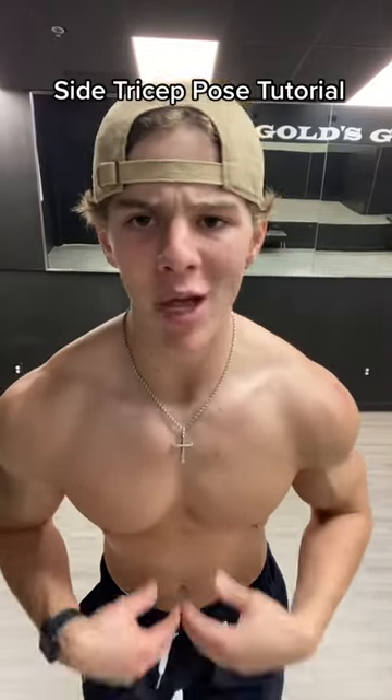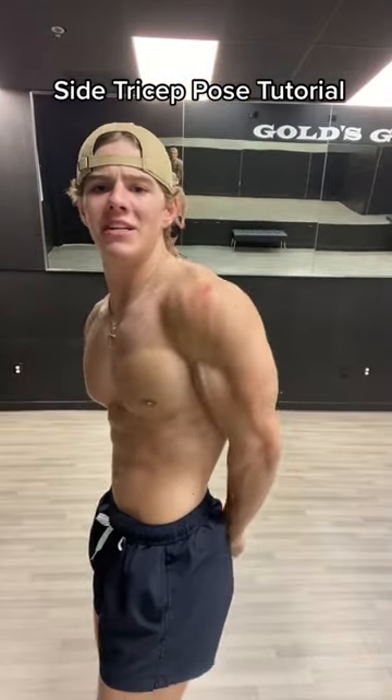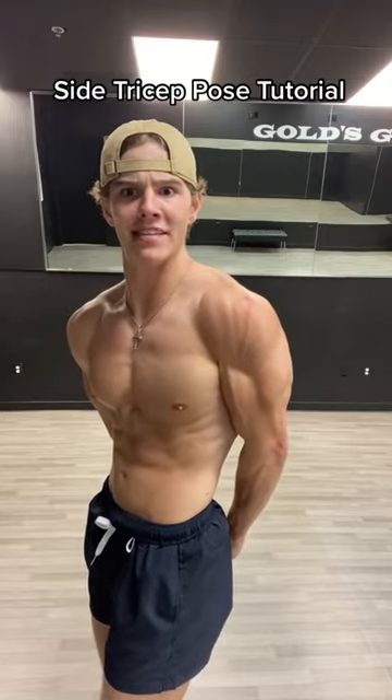If you want to level up your bodybuilding posing game, you've got to know the basics. So I'm going to teach you how to do a side tricep. This one is one of the basics, but a lot of people mess it up, so I'm going to show you how to do it correctly.